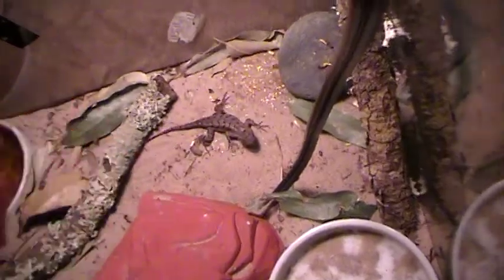The way to tell that it's a male, it'll have a blue belly. The male doesn't like to be touched, but the female doesn't mind.